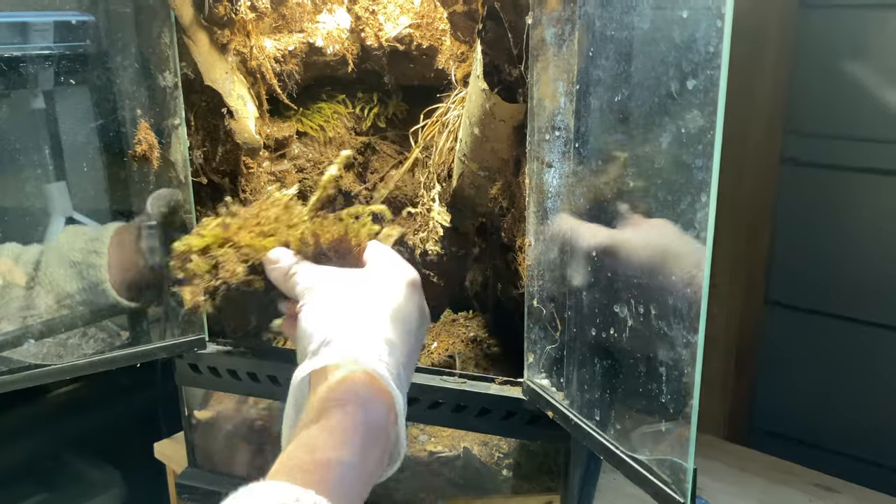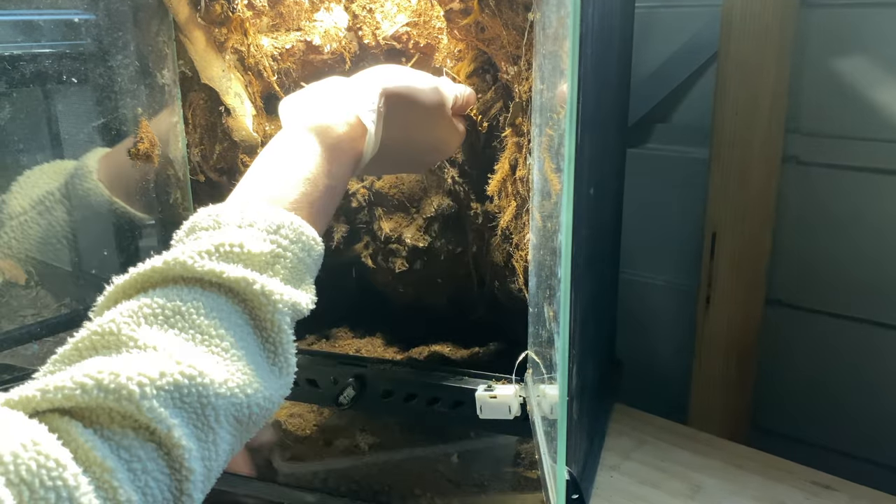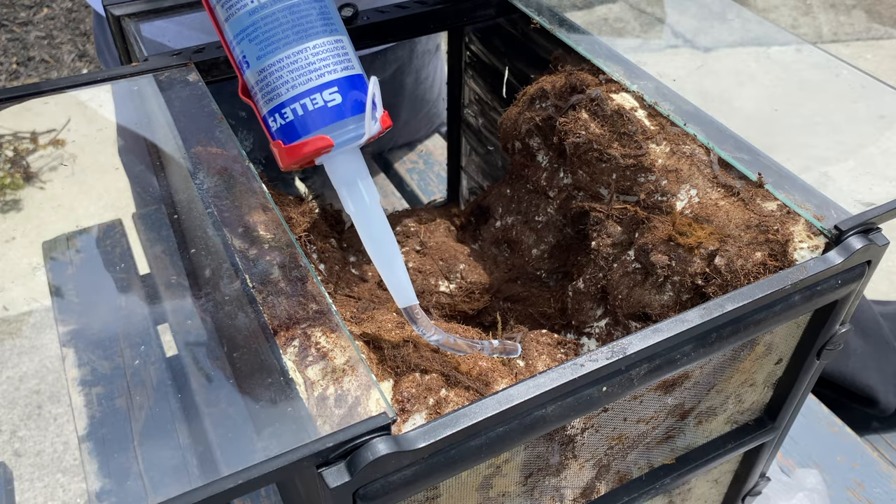There was lots to do — I had to get all the excess soil out, strip out all the dead moss, essentially start fresh, start clean. But I wasn't done — I had to get some sealant out because I wanted to add more coco fiber to the background.